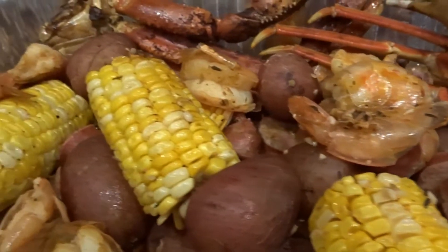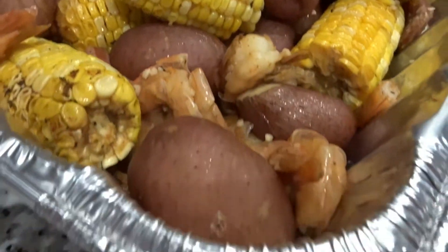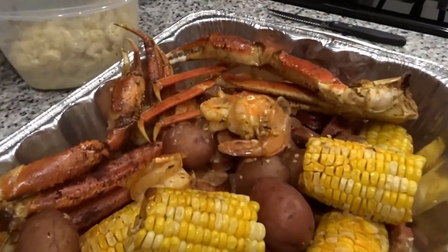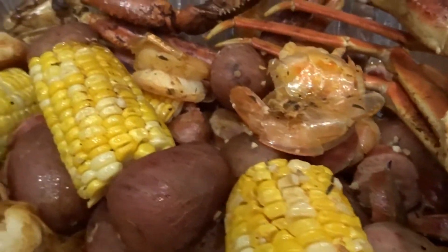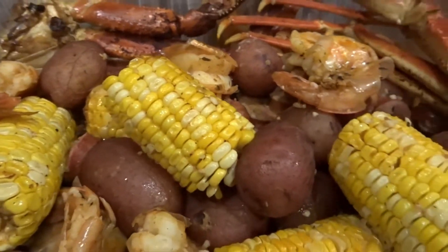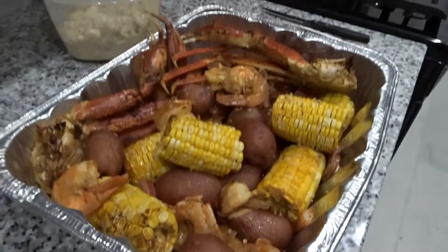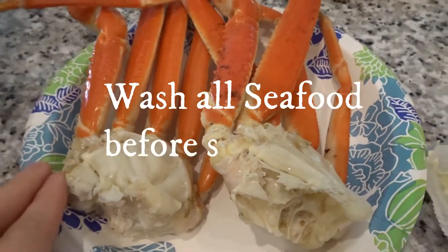Hey everyone, it's Kayla and today I'm going to be showing you guys how to make seafood boil in a bag. I really hope you guys like this recipe — it's super easy and very simple, so let's get started. Let me know in the comments down below if you guys try out this recipe or if you've ever had it. This was my first time having it this way and it came out super delicious.